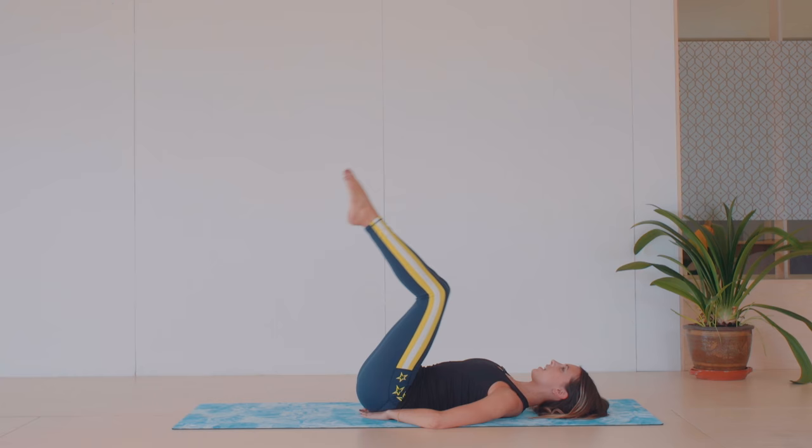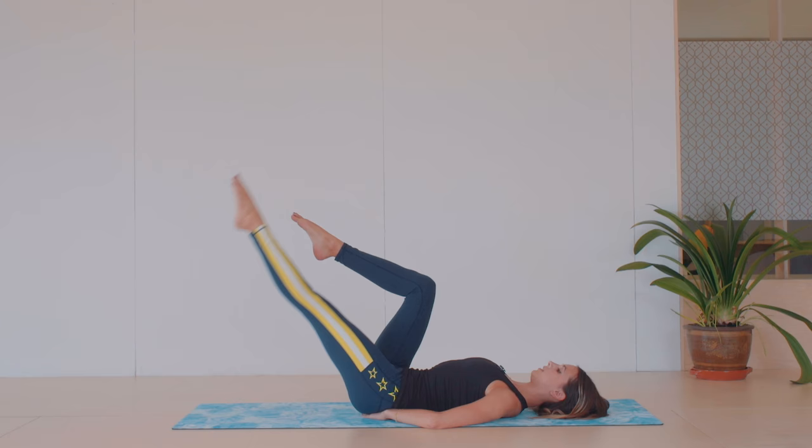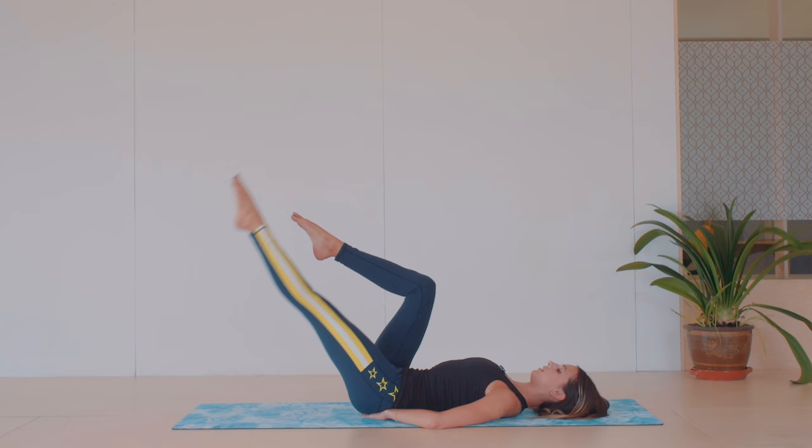We're gonna try and get through some exercises that are gonna challenge all those abdominals. So lift the hips up and then just do a little scoop of that leg. Your hands are just underneath your sacrum because we're keeping the head down just to really support and feel into those lower abdominals.